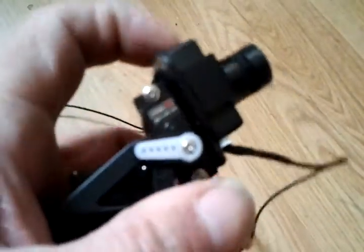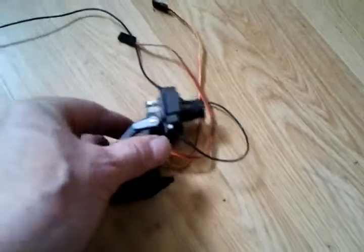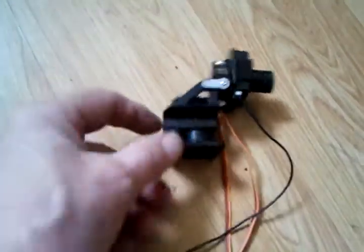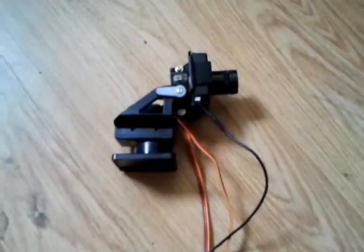Two not bad servos, nice pan and tilt. Hopefully it's going to go on the front of a quad — a new frame with a nice protruding bit in the front, like a Discovery. It will go on the front and hopefully it'll all be FPV soon, but still more money to spend and more time to spend.